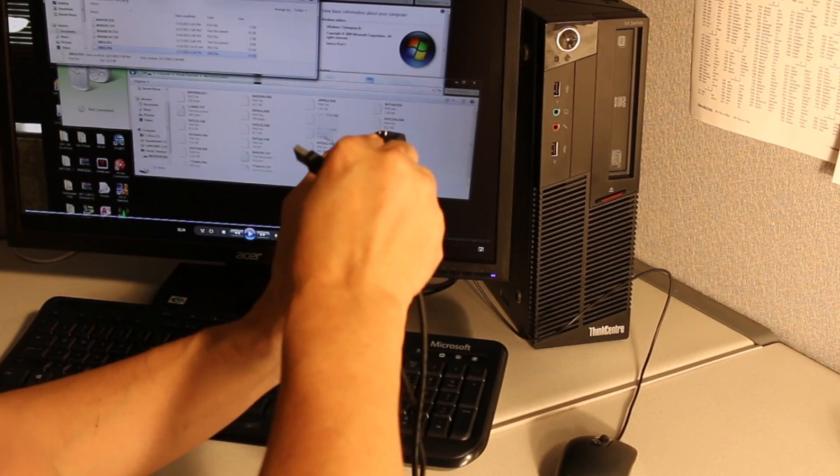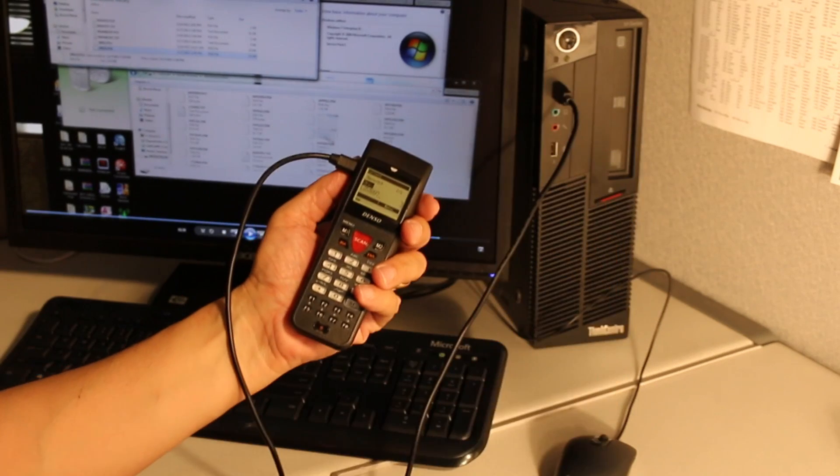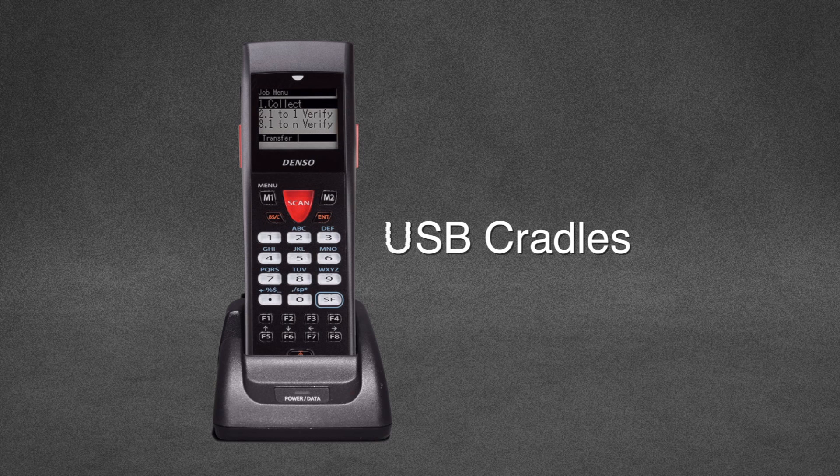A USB Direct Connect cable plugs straight into a PC. Other high-speed communication capabilities include media transfer protocol, Bluetooth, or batch communication via RS-232, and USB cradles, giving you valuable options for transferring data.